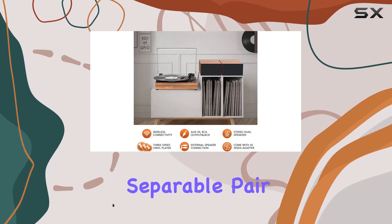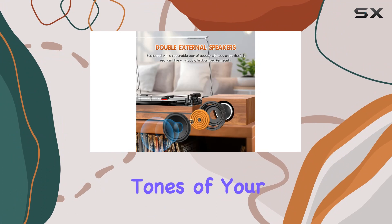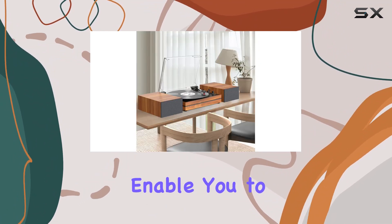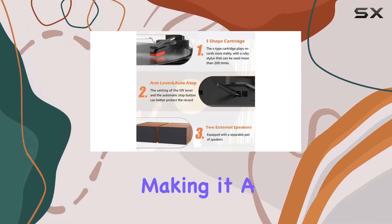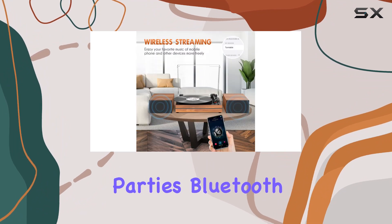One standout feature is the separable pair of external speakers, allowing you to revel in the rich tones of your favorite records in dual stereo. The dual RCA output cables enable you to connect your own externally powered speakers for a customized audio setup, making it a versatile choice for any space, from your living room to garden parties.